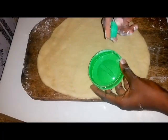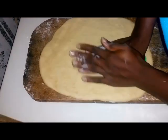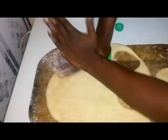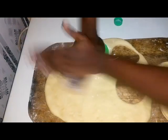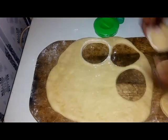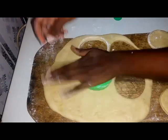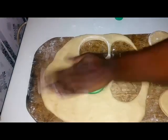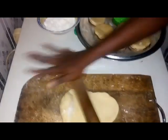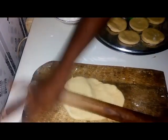With your cutters, cut the dough into the unique round shape. Add flour to the dough to flatten it again as needed.